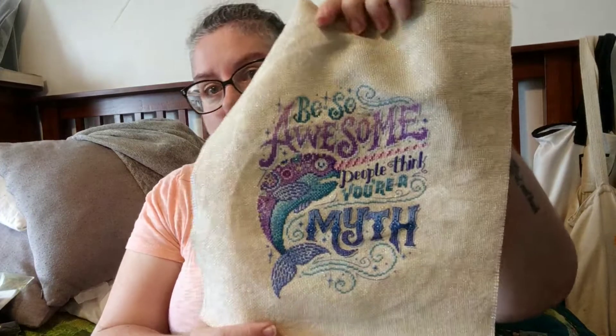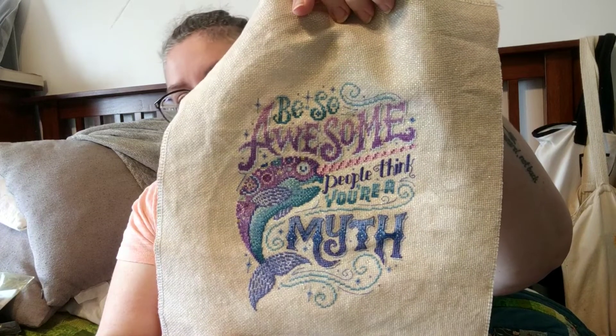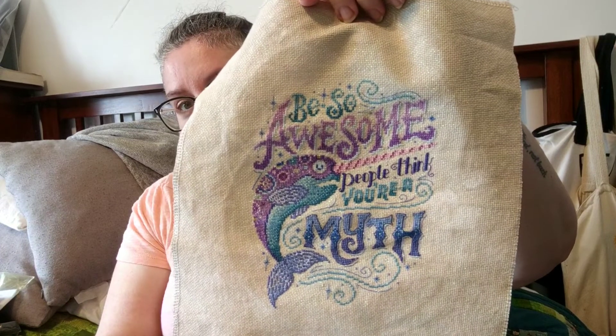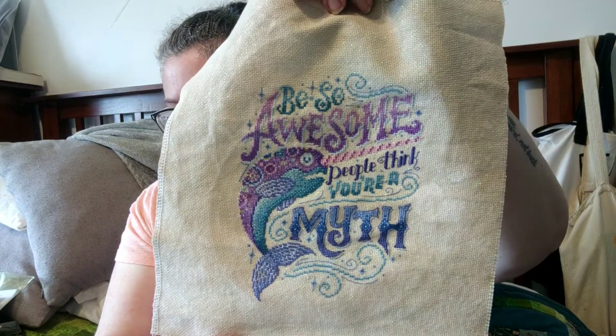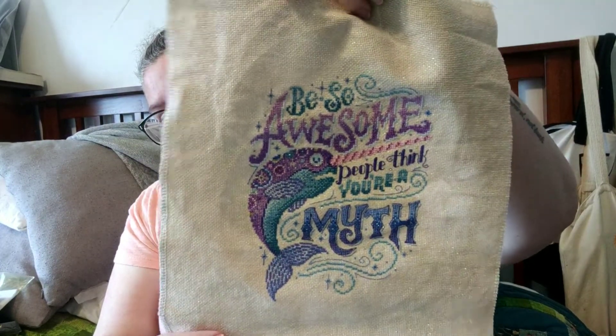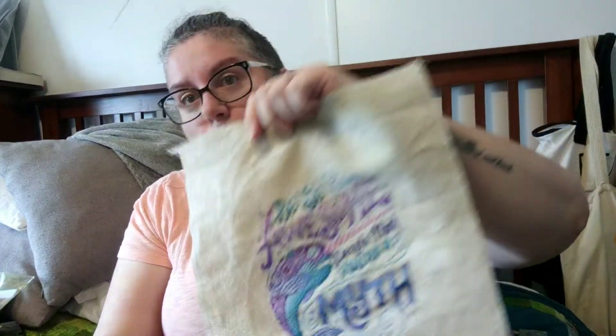The other finish I have is the Motivational Narwhal. This is by Emma Congdon. It is on an 18-count Zweigart opalescent. I stitched it with the called-for DMC. So there's DMC, there's Etoile, there's Light Effects in there, and it is from the June 2019 issue of Cross Stitch Crazy. I really, really love how this turned out. I love stitching with the Etoile. It's so soft, and it's such a subtle sparkle — I just think it turned out gorgeous.